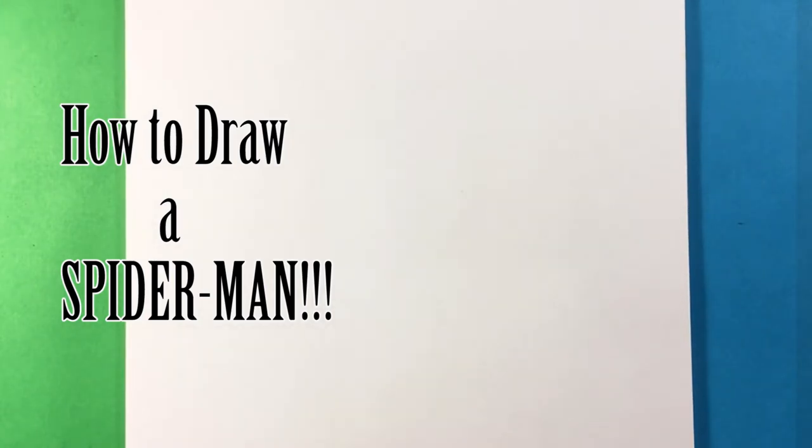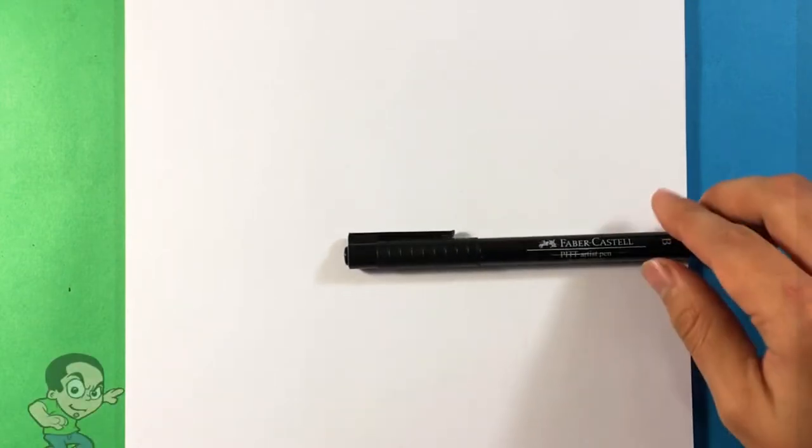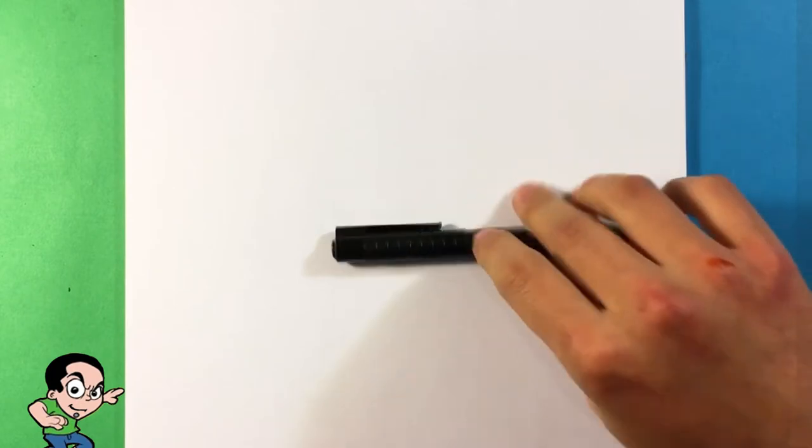Hey guys, what's up? This is Easy Drawings. Today we're going to go over how to draw Spider-Man — it's going to be step-by-step, very easy, for beginners. This is more of a fine art style. I'm going to be doing it with an ink Faber-Castell PITT artist pen — I'll put the link in the description if you want to look that up on Amazon. It's kind of a sequel to my other video, so let's get started.